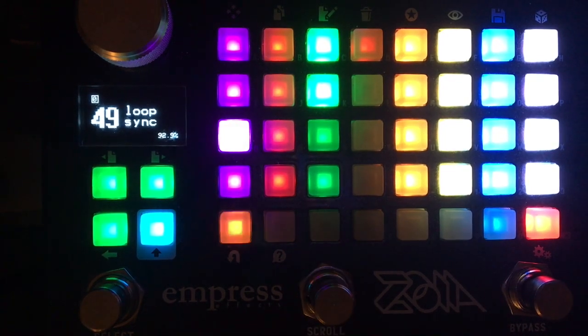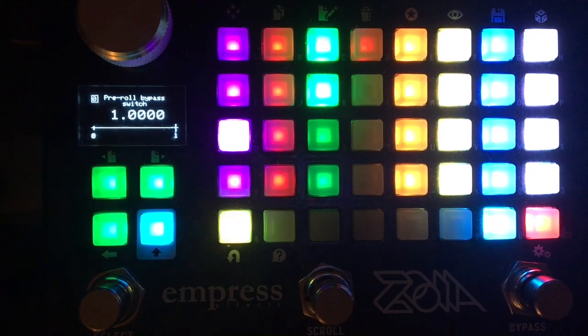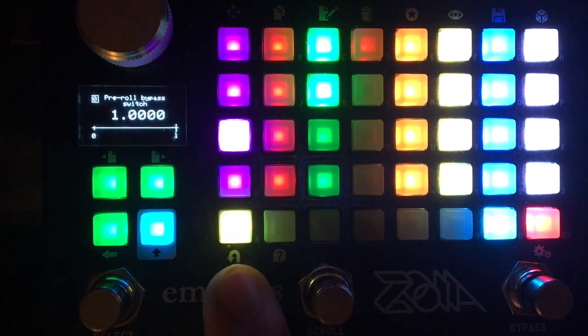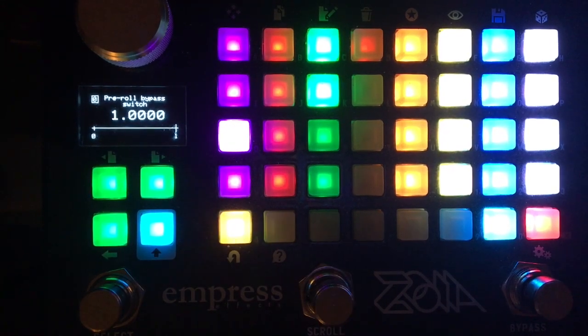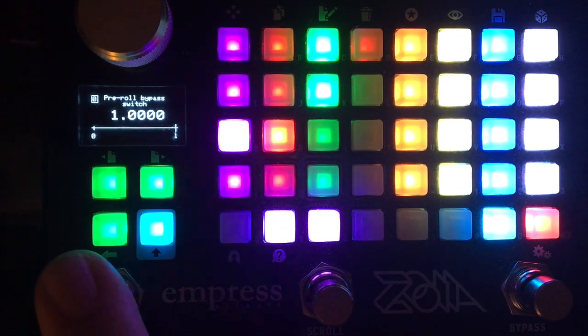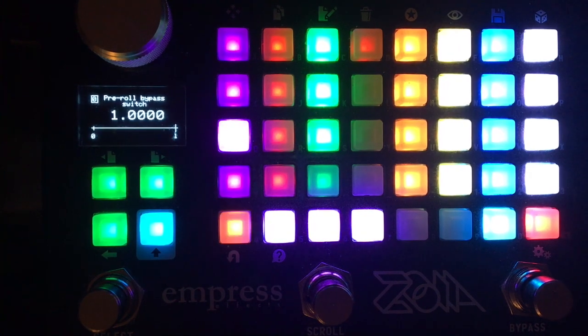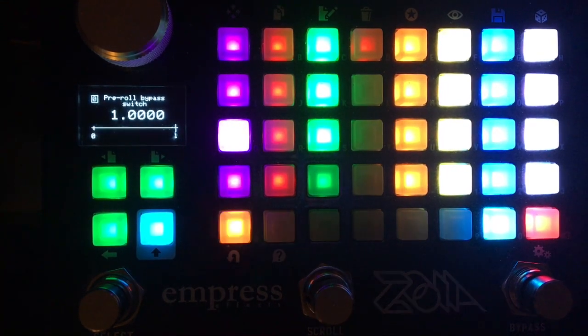Now let's say you don't like the pre-roll — you just want to start recording your next track when you press record. You can do the pre-roll bypass with this button here, and that'll jump you right into record. It'll mess up the metronome for a second and the counter too, because it doesn't really know what to do. I'll show you an example.